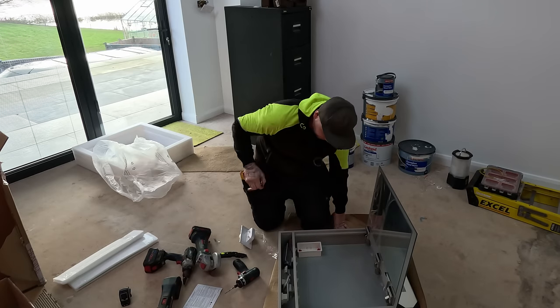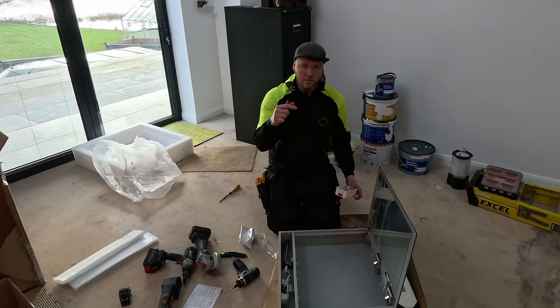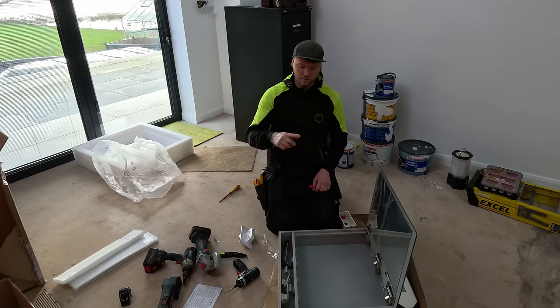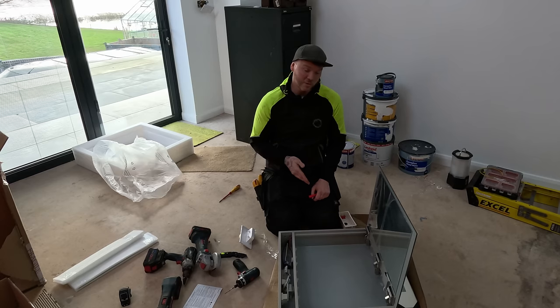I'm just going to do a pencil line now, top and bottom, and knock the centre of this out and drill that there. I'll drill it straight through, flip it over, draw around the patchers, cut it round. We'll see if the angle grinder works or the multi-tool — see what's a bit better.